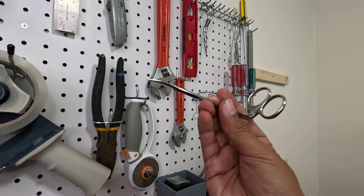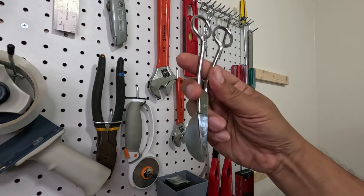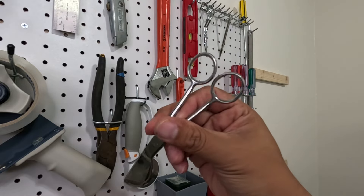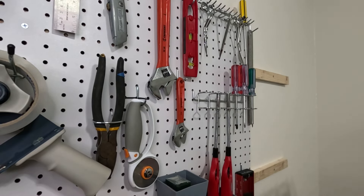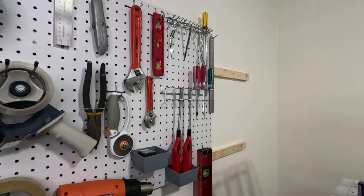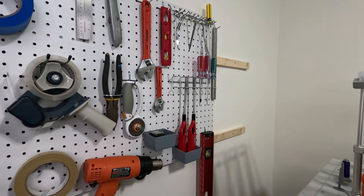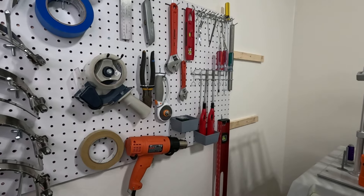As of right now this is how we have it organized, and I'm pretty sure within a week or two we'll move stuff around, but for now this is a perfect setup for us. You can see the extra furring strips on the right — we are planning to add another pegboard and left them there as an option.